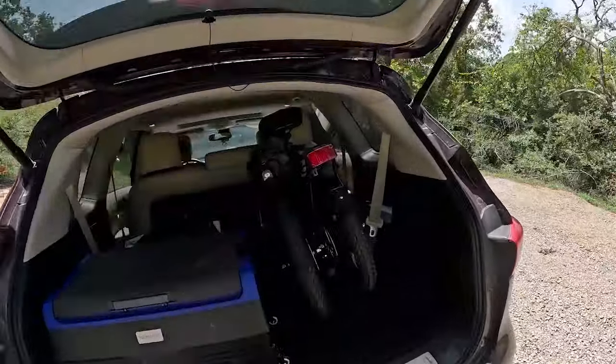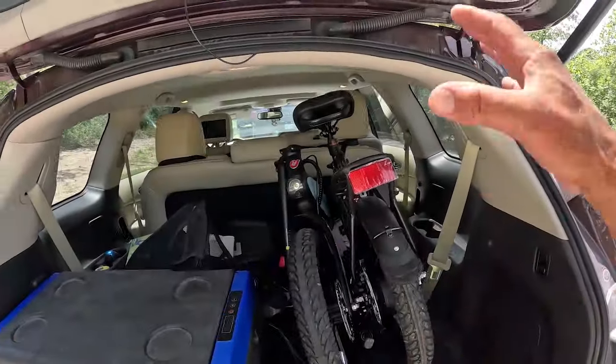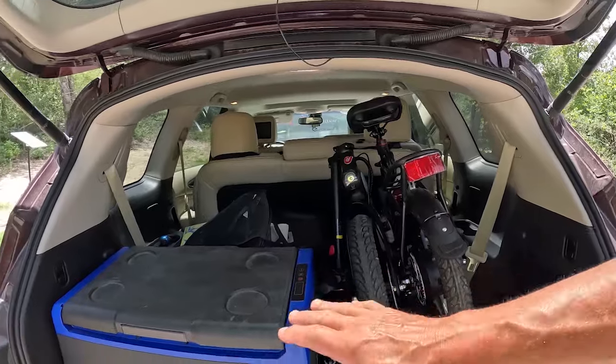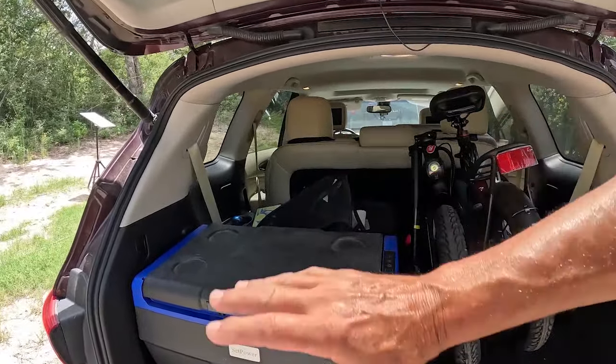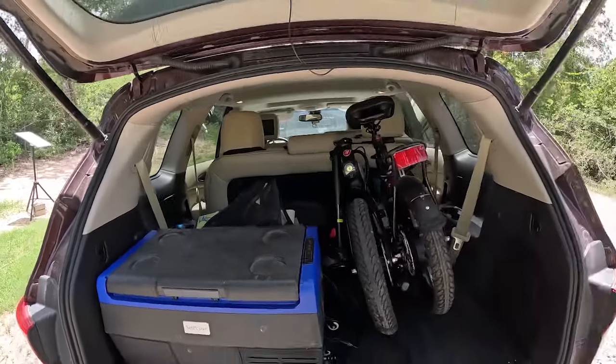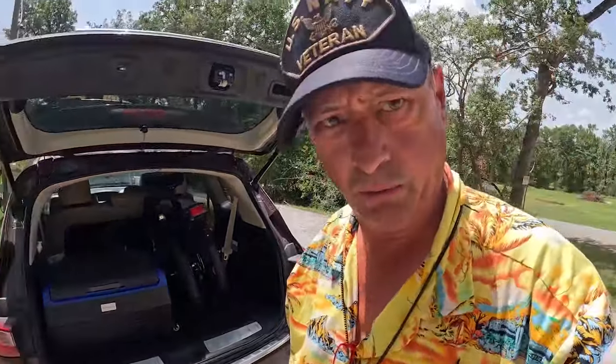One of the beautiful things about this little e-bike is it's so compact. There's still enough room in the back of the SUV to have the ice chest, the toolbox, and the dog kennel.